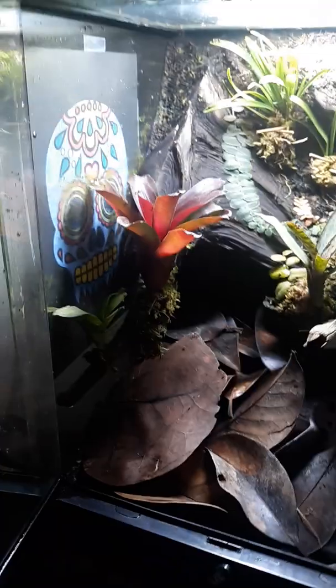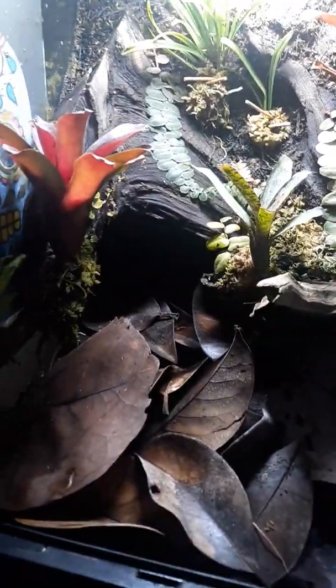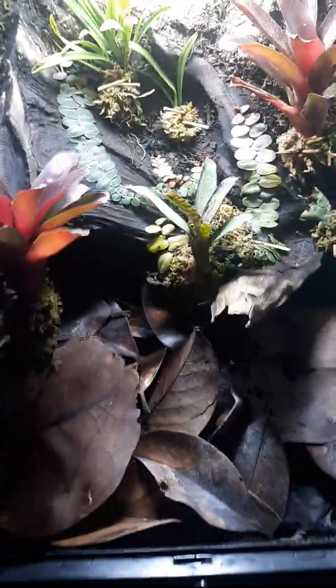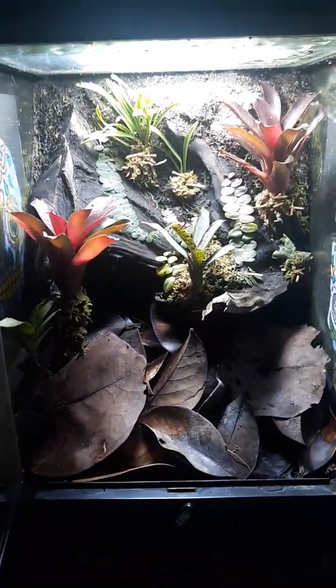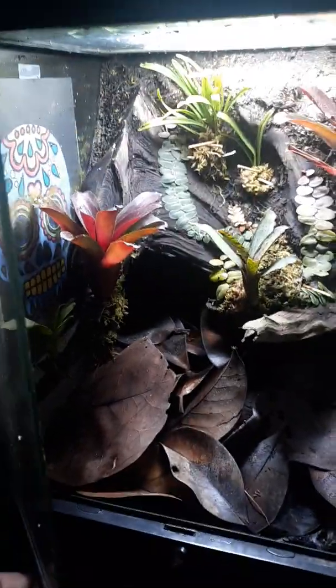There's the tank in its entirety. I don't see any frogs out right now. I did put this skull coloring thing on the back of the tank just to give them some more privacy — since I put it up, they have been out more, so that's a good thing. I think they're cool. That's the update on this tank — see you guys later, bye.